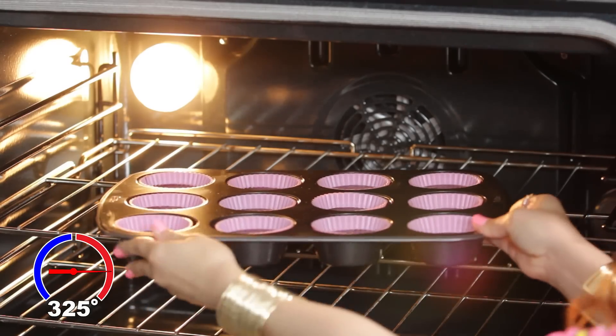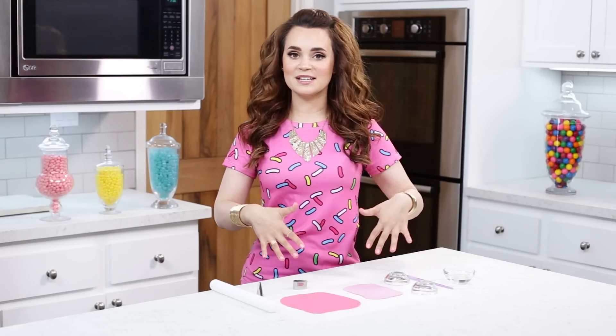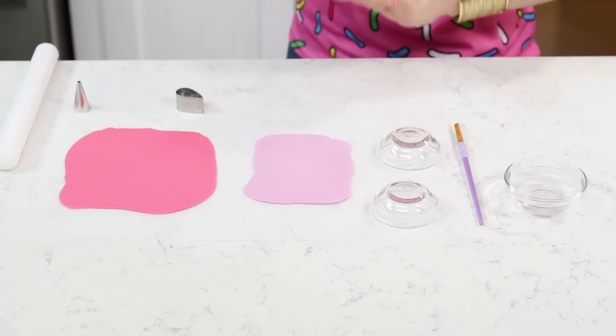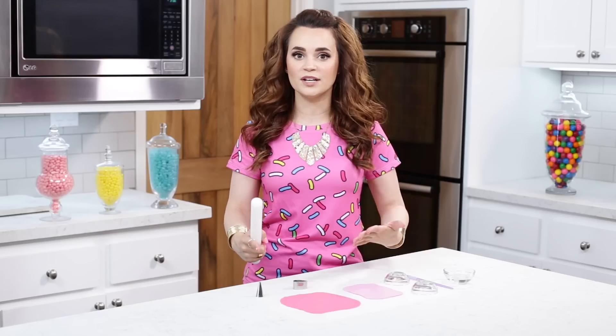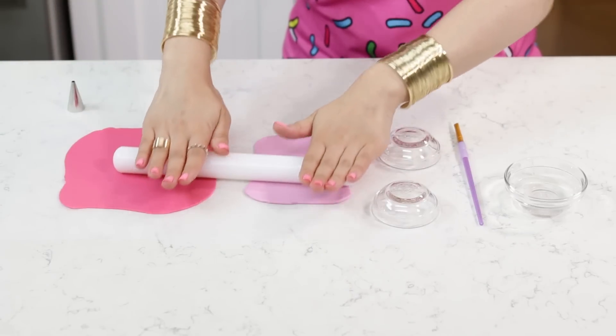Now we're gonna heat our oven to 325 and bake for about 18-20 minutes. While our cupcakes are baking in the oven, we are gonna make some decorations. In the episode, the cupcakes that Shimmer, Shine and Leah make are chocolate cupcakes with pink frosting, topped with a pink flower. So over here we are gonna make our pink flowers. I have a piece of parchment paper taped down onto the work surface so that the fondant doesn't stick. And I've rolled out our pink fondant and our lavender fondant, and now we are gonna cut out some petals and make some fondant flowers.